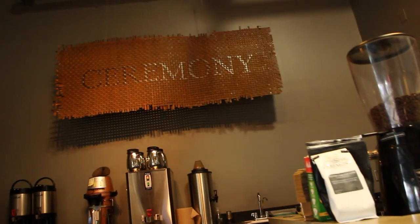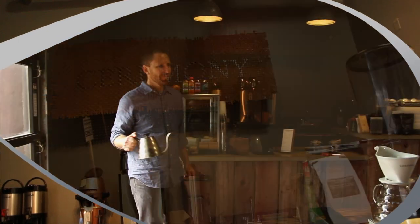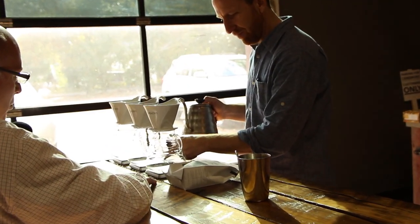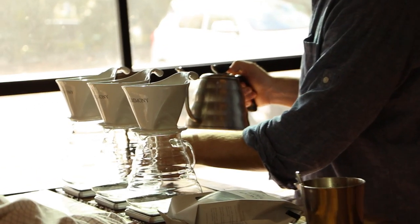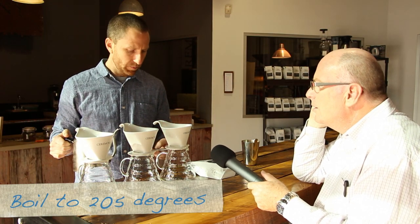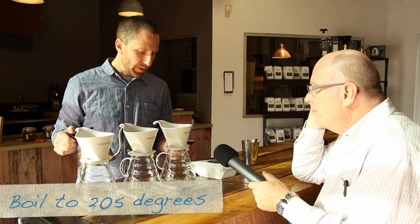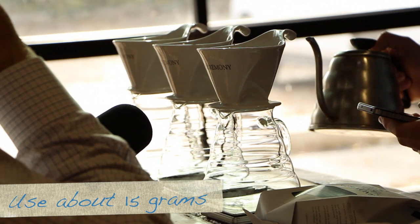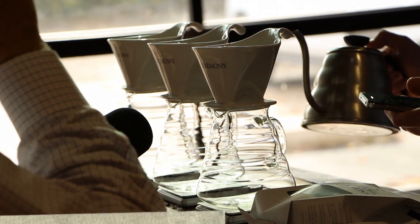I weighed out 15 grams and I'm going to go grab some water. The hot water is at about 205 degrees Fahrenheit, and I weighed in about 15 grams of coffee into each brewer. A good ratio to follow is a 1 to 17 ratio.